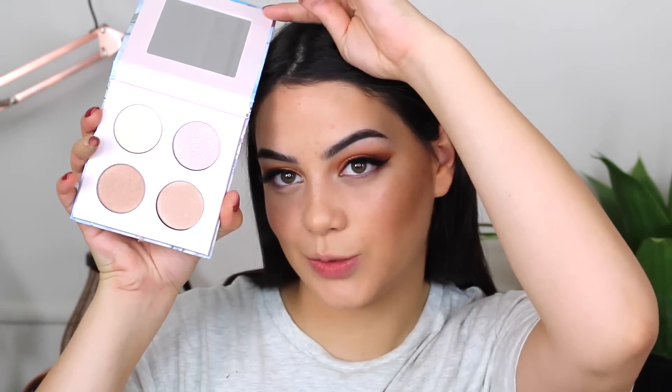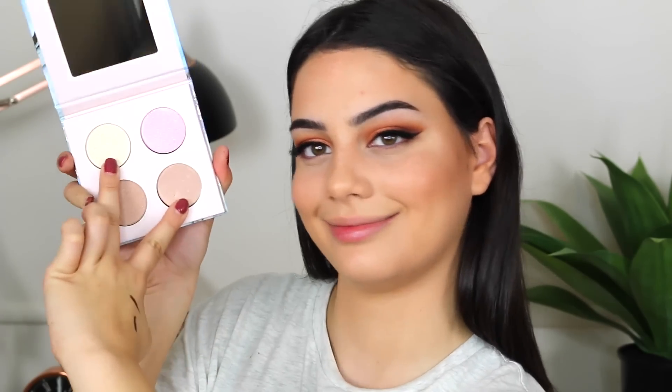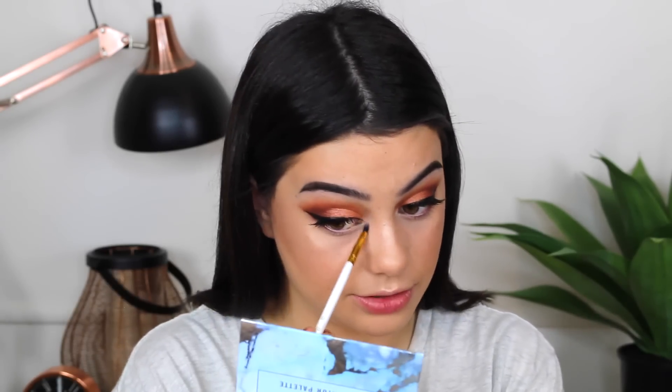Now I'm going to highlight my skin using the On The Glow Illuminator Palette. I think I'm going to take a mixture of two shades from it. It's so bright — it's better than a lot of high-end highlighters I've tried, for sure. I'm going to finish off the eyes now. I'm going to get the Draw the Line Eyeliner and put it in my waterline, which is so pigmented and black.